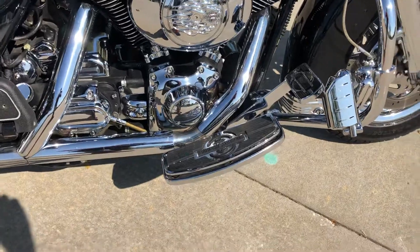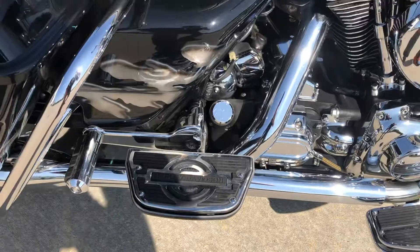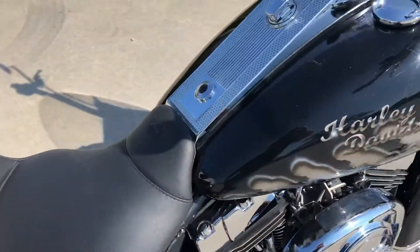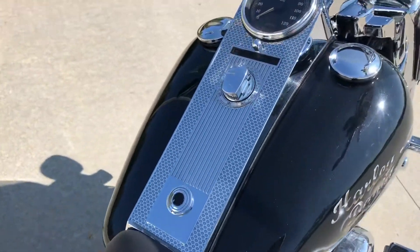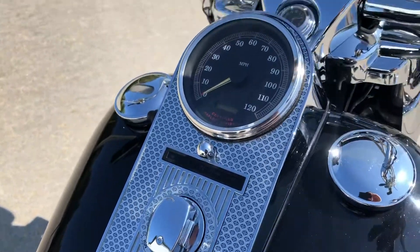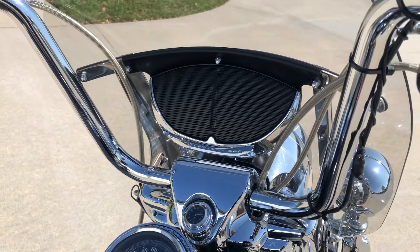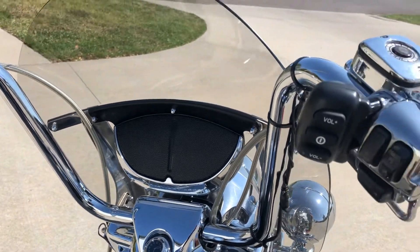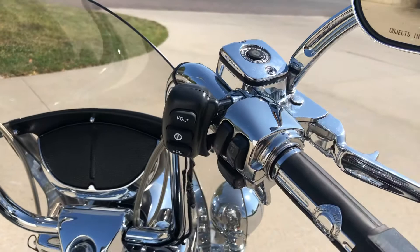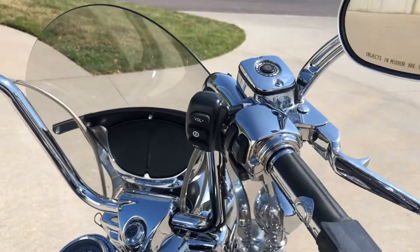It's got chrome footboards and brake pedal, passenger boards to match, and a chrome dash with bar and shield inserts. It has an audio system so you can plug your phone in and listen — there's the controller right there on the handlebars. It's got what looks to be about 14-inch ape hanger handlebars with chrome controls.